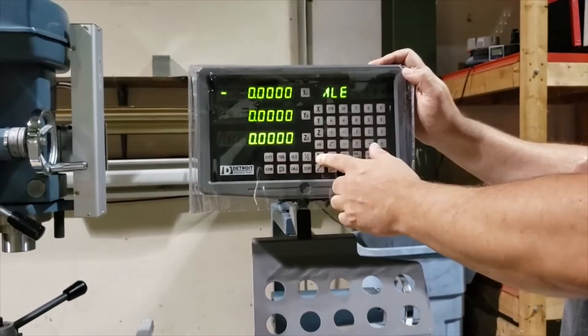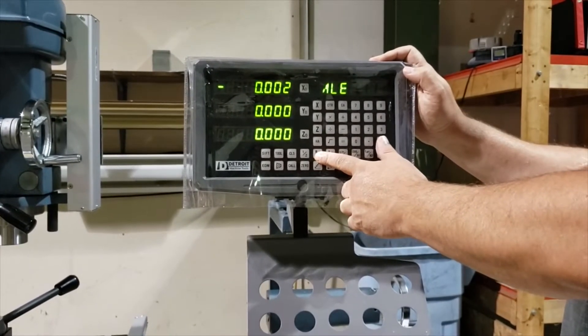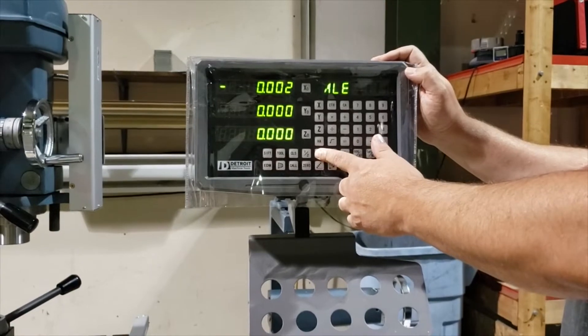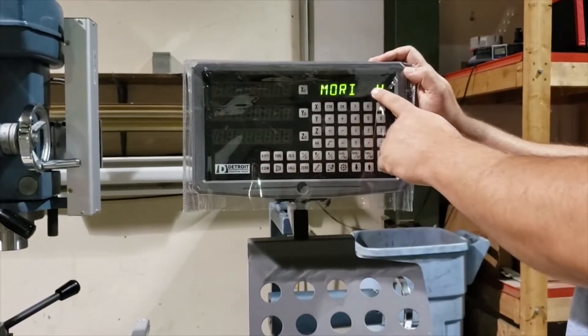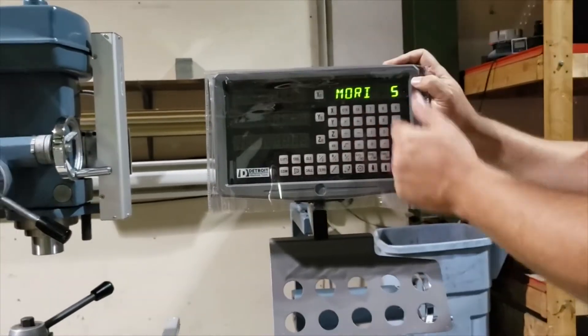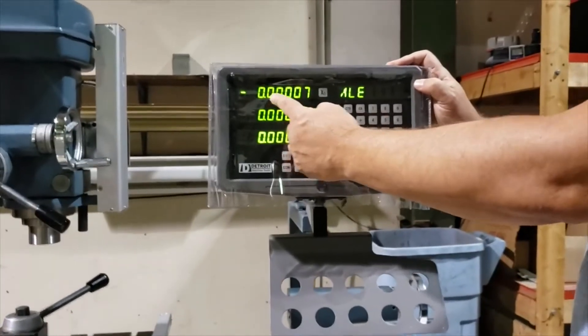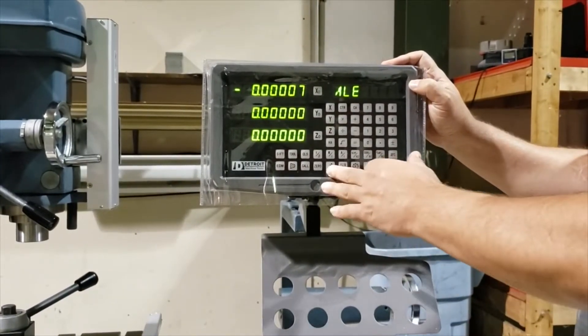ALE is absolute compositional control. Switch your decimal point configuration here. MI stands for mill, millimeter or inch. So right now we're in millimeter. Back to inch — you'll see this mark five. You can do five or four positions. If we switch it to five and press enter, now we have five digits past the decimal point.